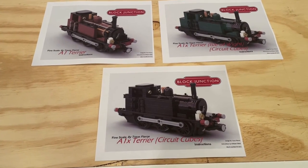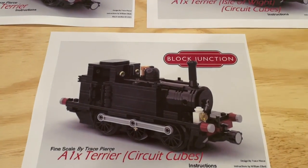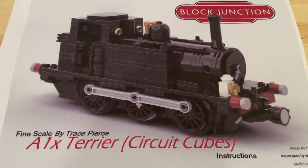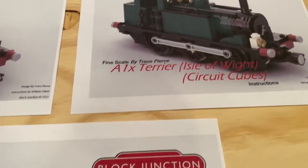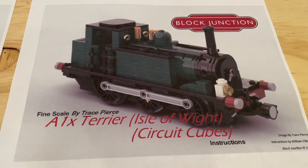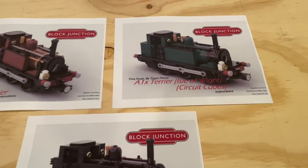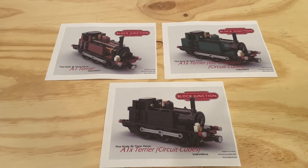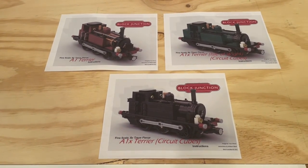I really like the fact that they've included instructions here for the different forms of the locomotive — we've got the A1X versus the A1, and over here we've got the Isle of Wight livery for one of the locomotives. So it's a really nice combo package that gives you options for how you want to build and use this locomotive.